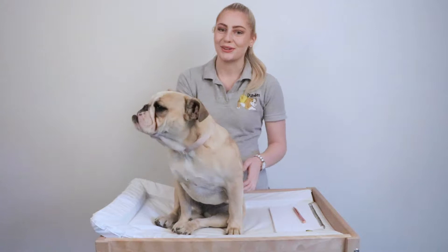Hi, my name's Emily and I'm the owner and founder here at Dundies, and this is Miss Sophie. Today we're going to be showing you how to measure your pet to get the perfect fit on a pair of Dundies nappies for your dog. So the first thing you want to do is take their waist measurement.